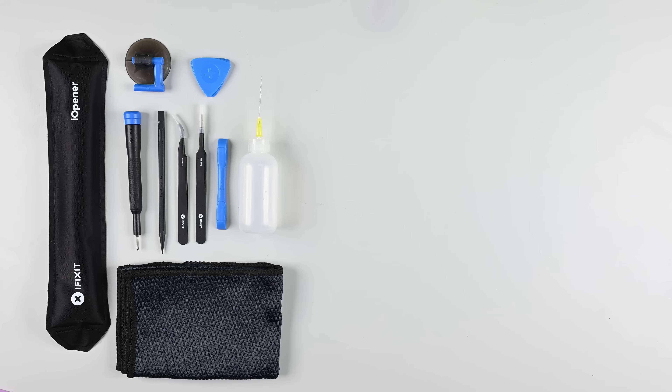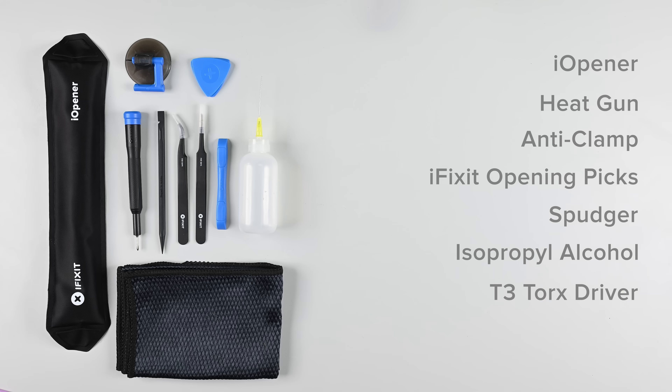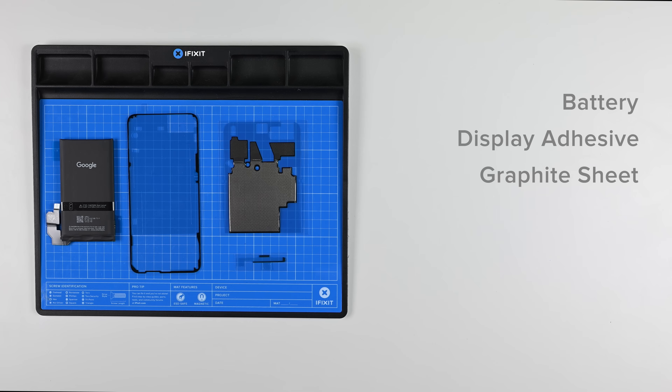Before we get started, let's make sure you have everything you need for this repair. You'll need an eye-opener, a hair dryer or heat gun, a suction handle or anti-clamp, some iFixit opening picks, a spudger, isopropyl alcohol, a T3 Torx driver, and a microfiber cloth. You'll also need your replacement battery, some new display adhesive, a fresh graphite sheet, a Pixel 8 shim, and a new thermal pad.